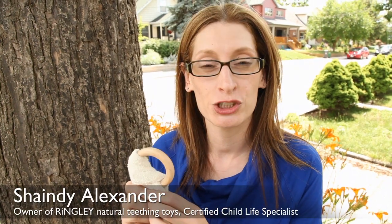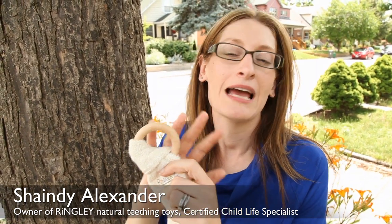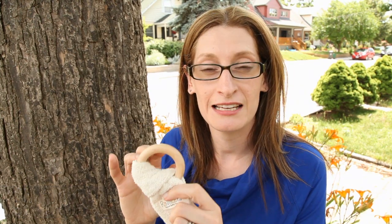Yes, it's safe to chew on wood, as long as it is well crafted and untreated. And here at Ringley, we are all about natural products. These wooden rings are well crafted — they go through hand sanding and machine sanding, just to ensure that there are no splinters.